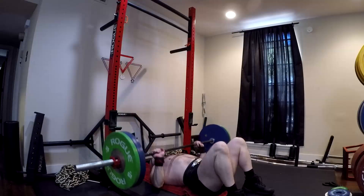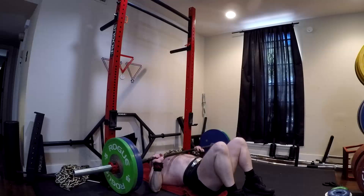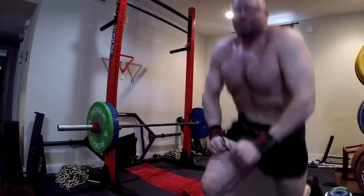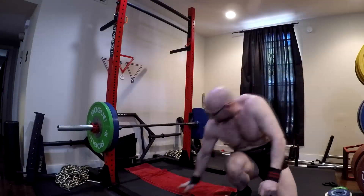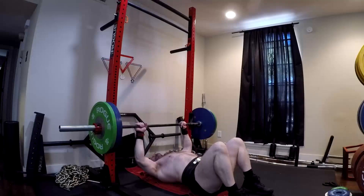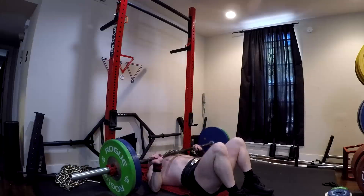Your five-rep max on a floor press is going to be less than your bench press — and I'm talking about actually pausing it, not bouncing the bar off the floor. It might only be five, ten, or twenty pounds different, but it is going to be less. However, it elicits just as strong a training response because it uses the same primary movers: the chest, the front delts, the triceps.